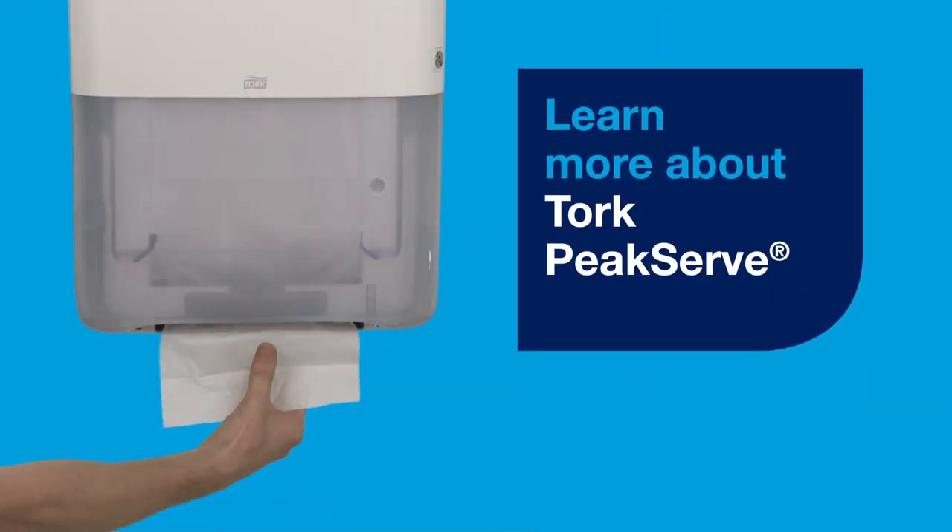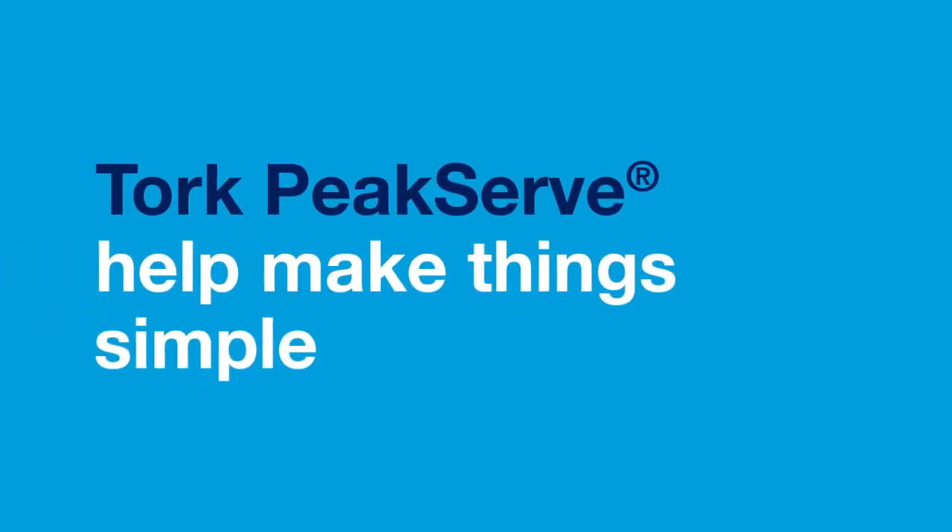Learn more about TORQ PeakServe. Help make things simple.